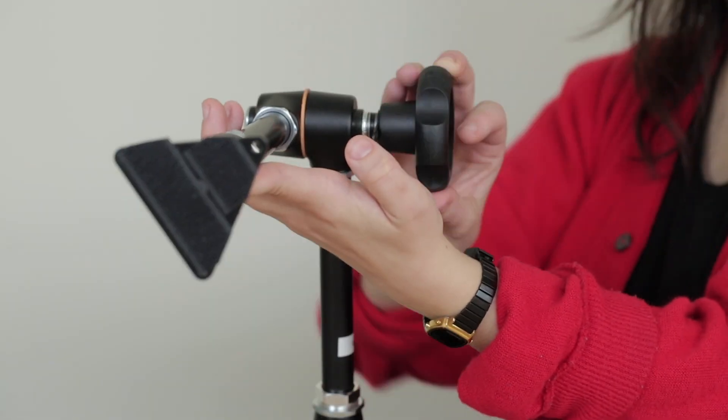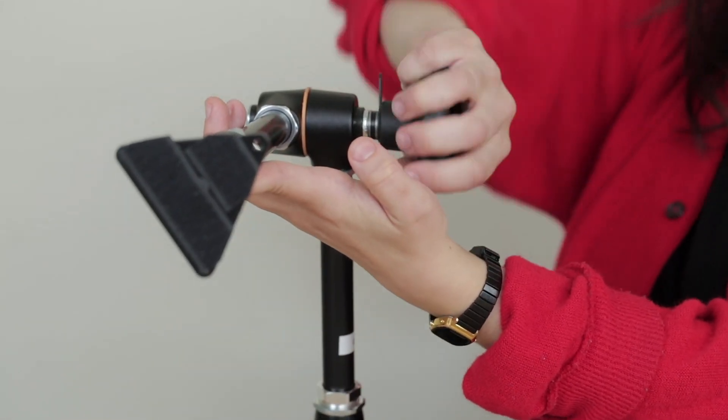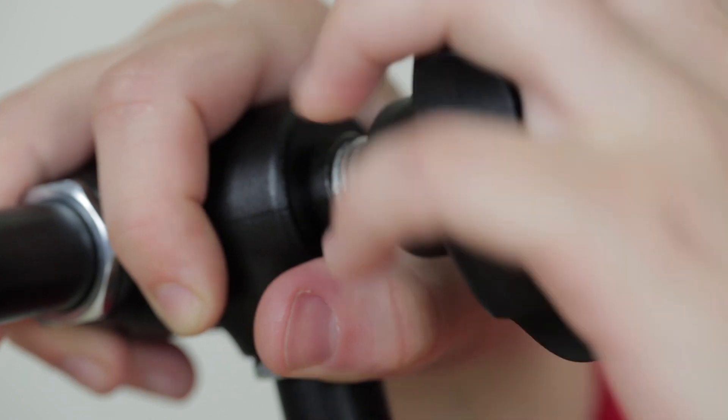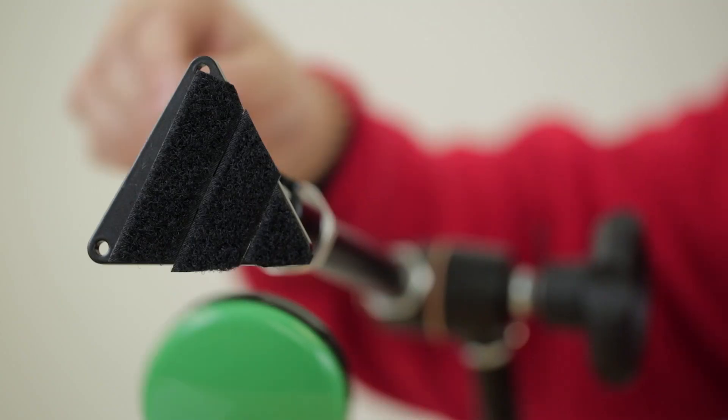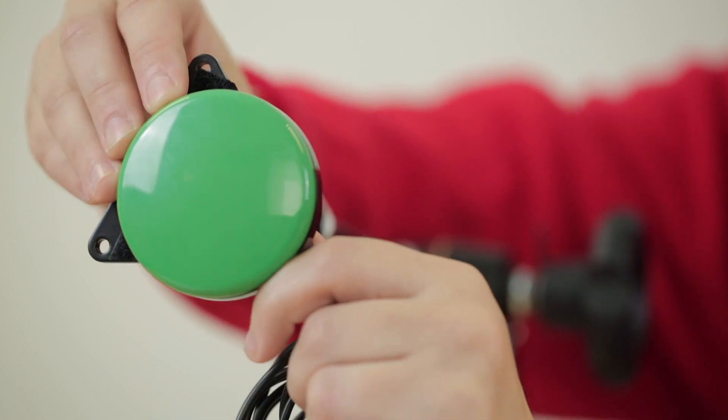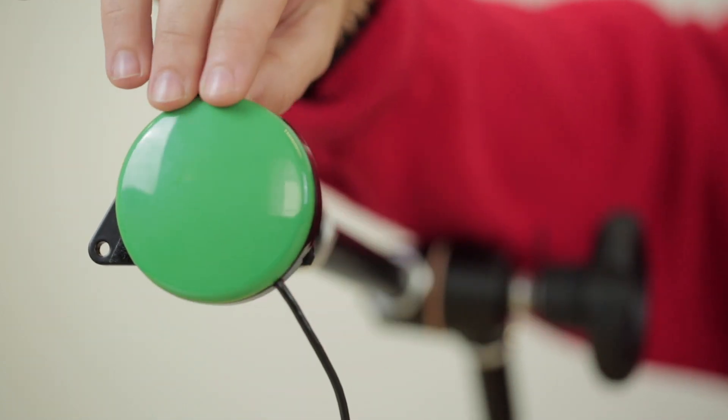Once you have the equipment in the position that you want to use it, tighten the handle again, which will fix all three joints and give you a rigid arm. And now, with some Velcro on the back of your preferred controller or piece of gaming equipment, you can fix it on the mounting plate.